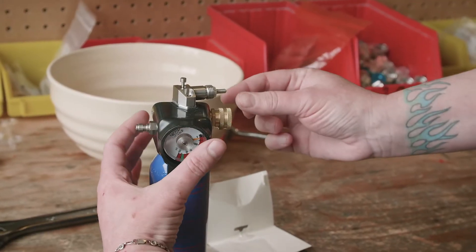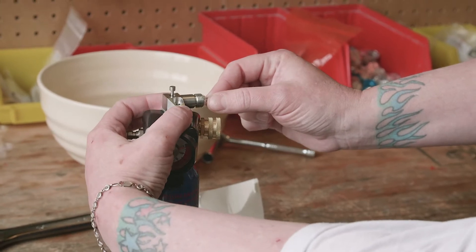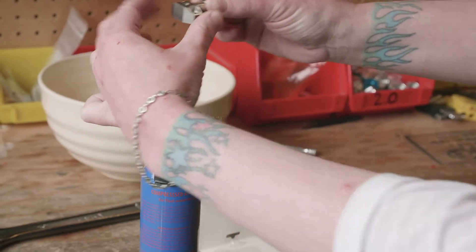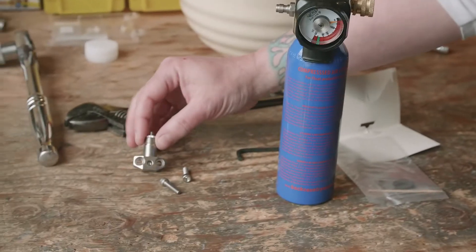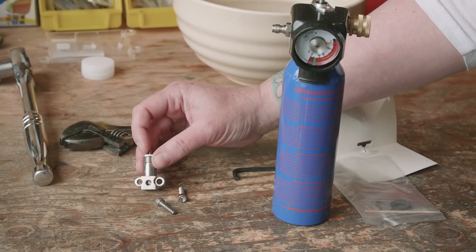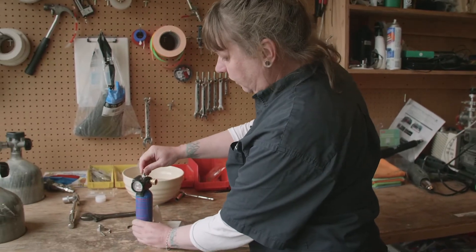Now you're just going to pull on this trigger piece so that it no longer is attached to the firing pin. Be very gentle when you're pulling on this piece. If this firing pin bends, it won't be able to go back in. So now we'll pull out the firing pin.